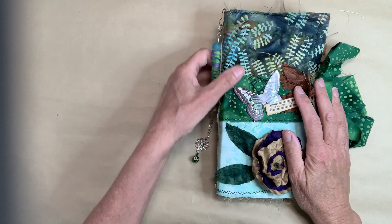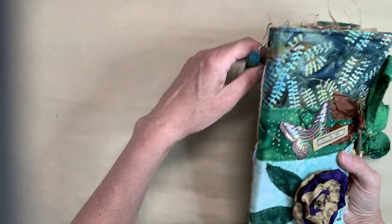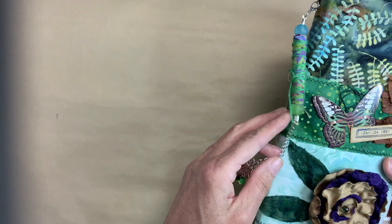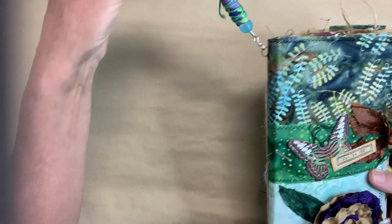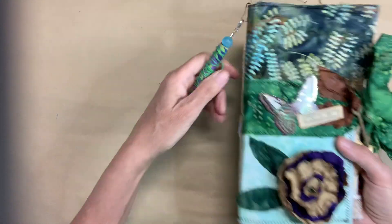Let's show you what I did. So this is just one of the bead dangles — it's an old one that I have. I don't make them like this anymore, but I thought the colors worked well, so I stuck this with it. That's the first thing that goes with it.